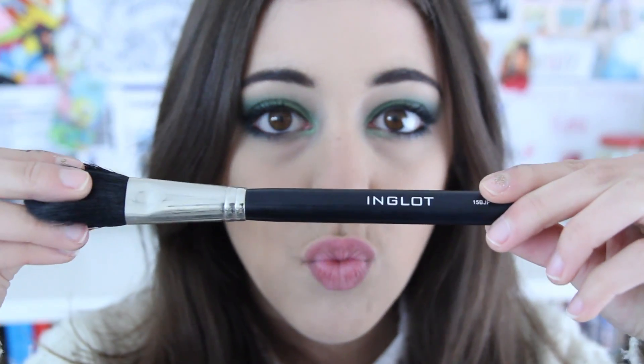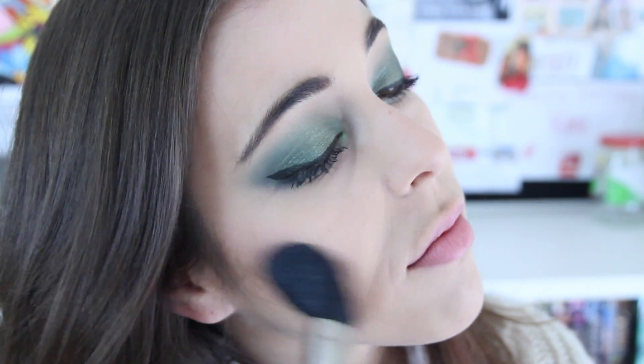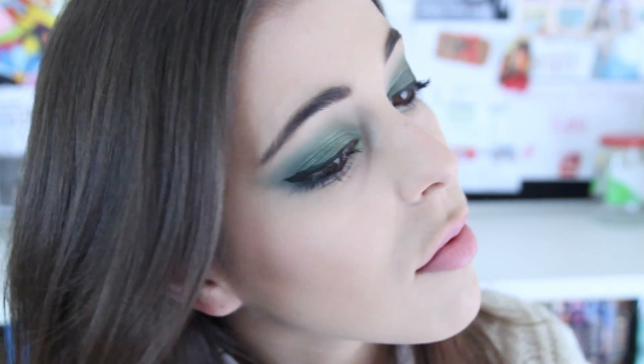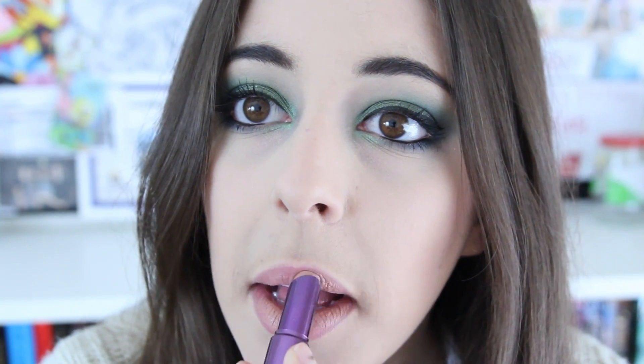As for blush, I took one of my favourite blushes — everyone knows it — Orgasm from NARS, and took that onto the high apples of my cheeks and blended those down. And then for my lips, I used Naked 2 from Urban Decay and then applied apple strudel from the X on top of it.